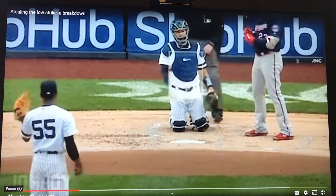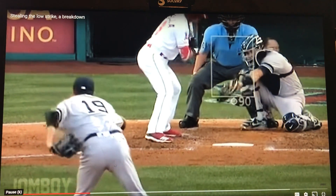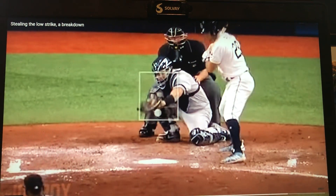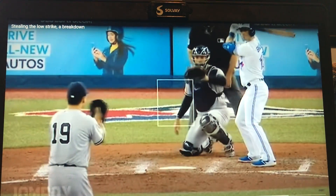This is last year, and there's so much movement to catch that low strike because you're going down to catch it and then back up to frame it, and the ump's like, that was awful. You're not going to trick me. But the thing is, as long as we have human umpires, you can trick them, and there's a better way to go about getting that.